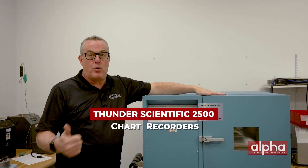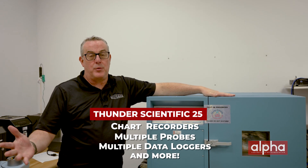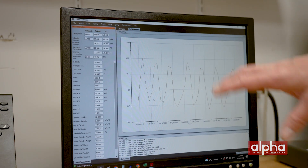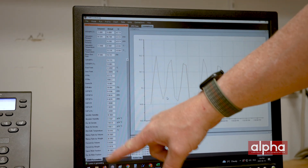You have the ability to do chart recorders, multiple probes, multiple data loggers — basically whatever you want. The chamber can be controlled by a software package called the 2500 Control Log. As you can see, it brings in a lot of automation and gives you all your psychrometric calculations on the side.